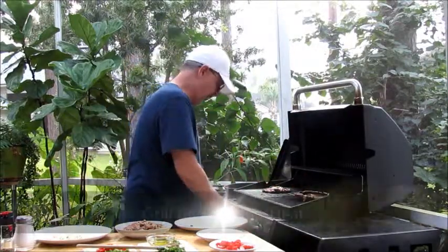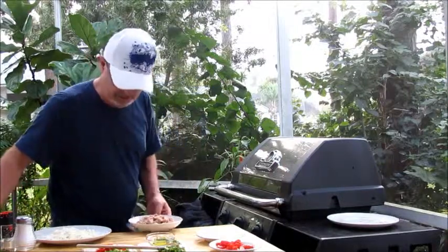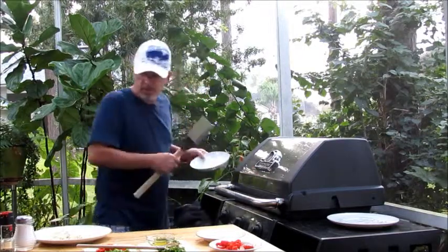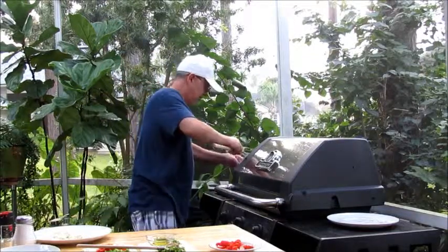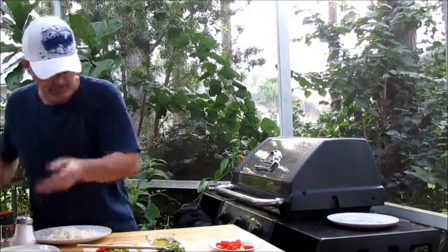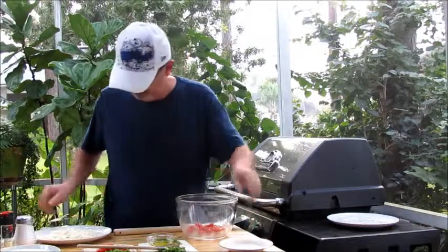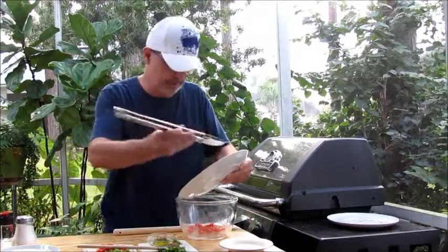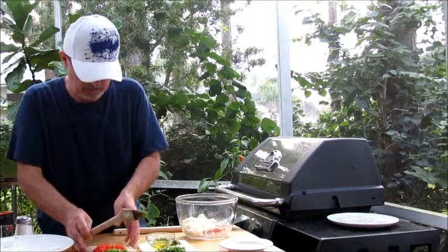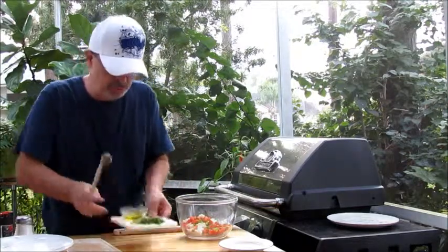We have the grill here on about medium heat. We're going to let these guys cook for about three to five minutes — I'll keep an eye on them. Let's get our sausage going. What I like to do is go ahead and cook the sausage and the onions together. Then we're going to add the tomatoes, the cheese, the green pepper, and jalapeno. We'll use two tablespoons of the cilantro — save one tablespoon to garnish with.